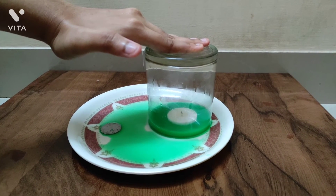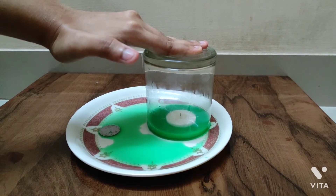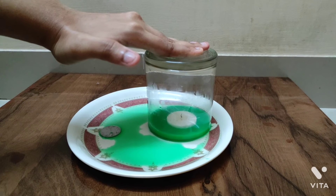Therefore, we can see that air moves from an area of higher atmospheric pressure to lower atmospheric pressure. The dry coin can then be retrieved.